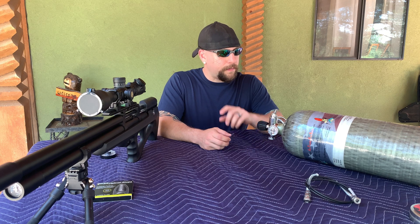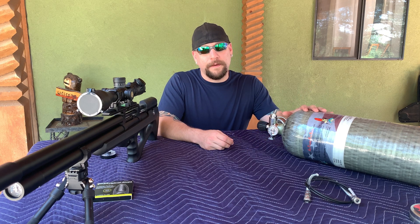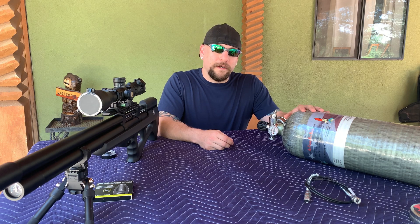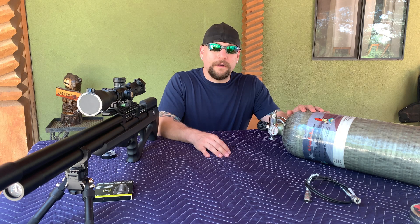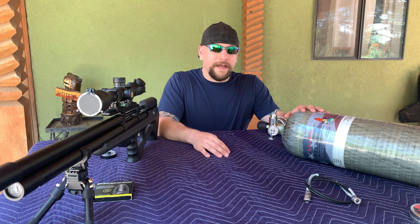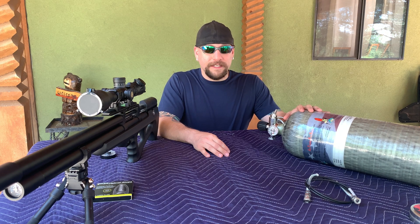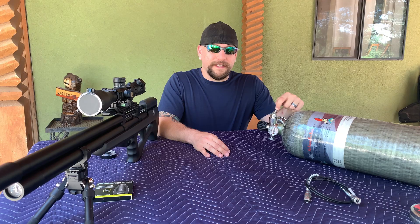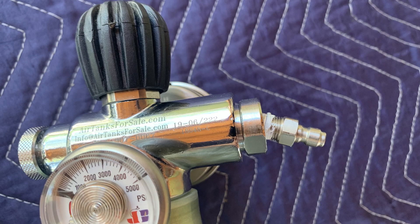I've also bought an HPA tank — high pressure air tank — and I was going to be using this for my long-range videos whenever I go off-site to shoot 300 yards. I got this from AirTanksForSale or experthpa.com — both the same website. Joe Brancato is the guy I got it from. It's a very beautiful tank. I got it a couple days ago and when we opened the box it was damaged — the fitting on the end of my valve is busted, really stripped out of the valve.